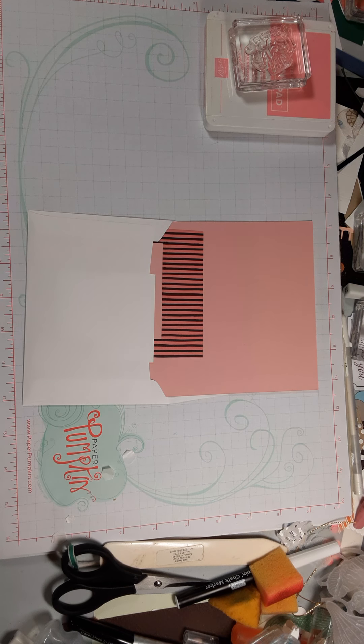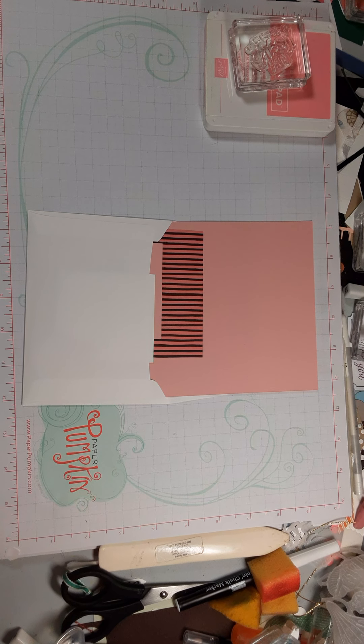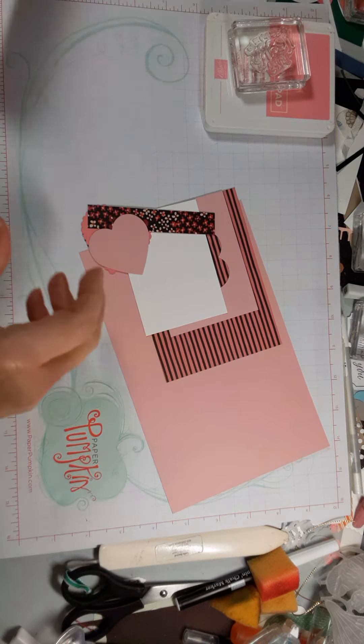Hi, it's Leslie with more of your February 4 card class. This is the one that could be a Valentine, or if you choose not to use the hearts and do something different, you could definitely make it some other kind of card.